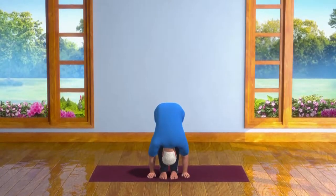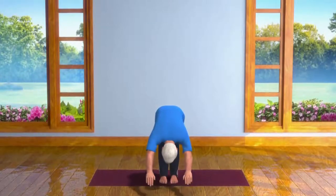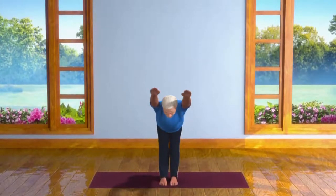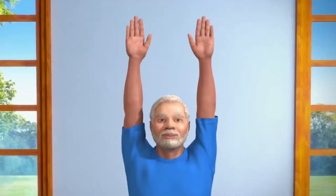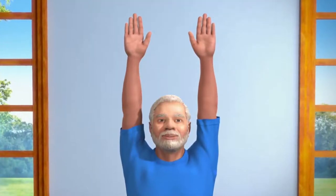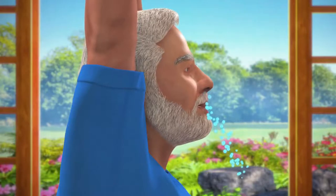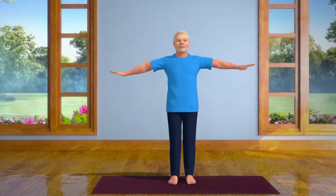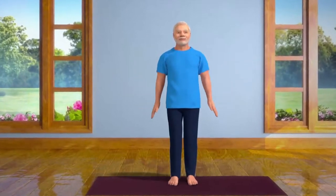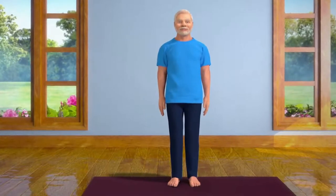Staying in this posture for 10 to 30 seconds, take a deep breath in, come up slowly to a standing position. Take care that your arms and head come up at the same time. While doing this, both your hands should be stretched up above your head. While exhaling slowly, bring both your hands down and relax. Practicing this asana regularly improves your digestive process and also gives relief from constipation.